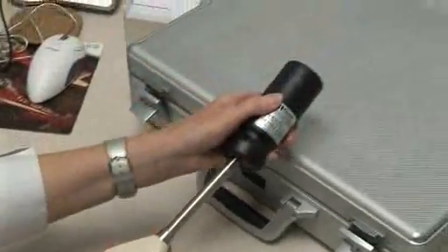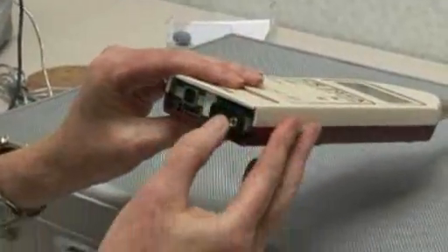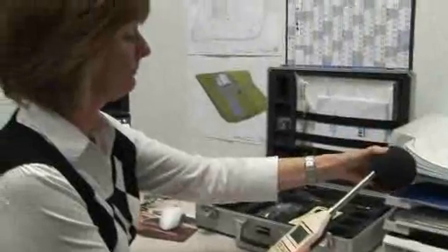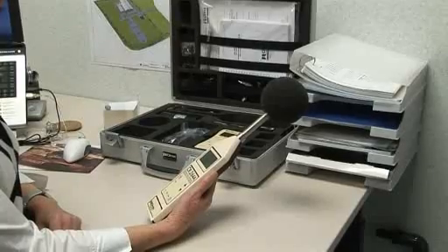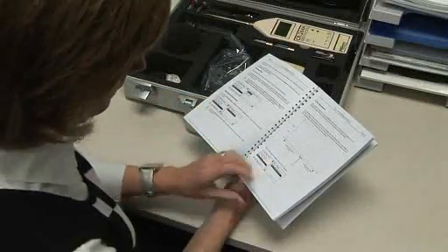Calibrate the meter before and after use. Check the battery level both initially and regularly during measurements. Use the windshield on the microphone even indoors — this will protect the sensitive element against moisture, dust and mechanical impacts. Familiarise yourself with the instrument's settings in your office. Referring to the manual in public does nothing for your credibility.